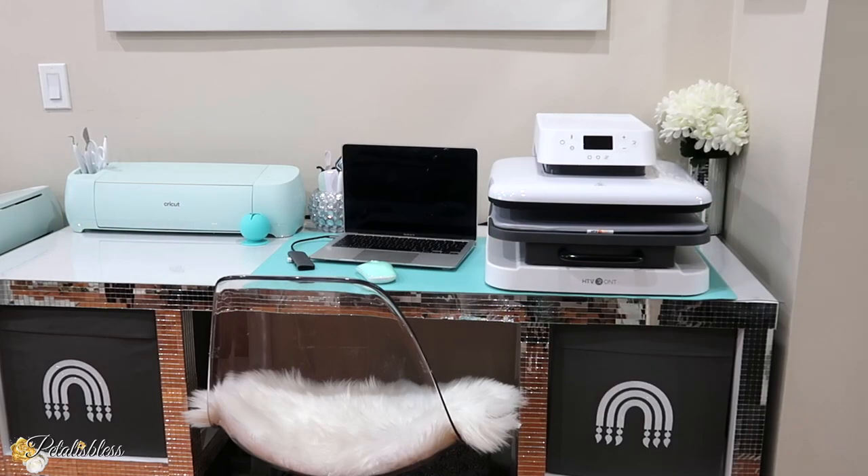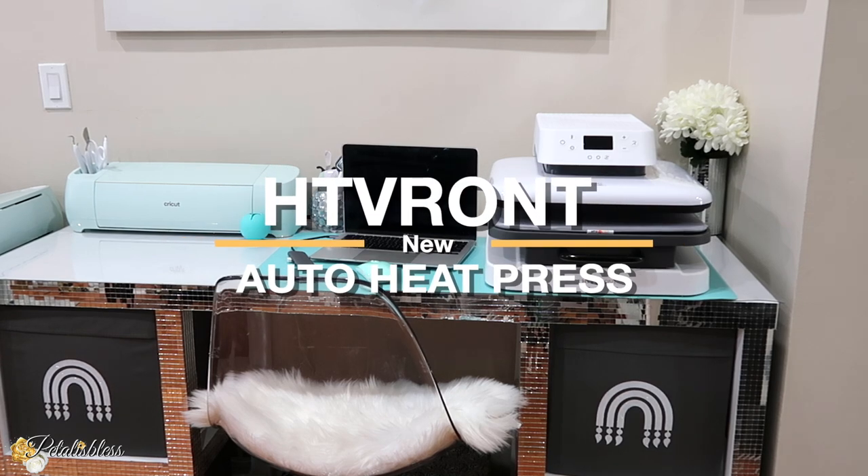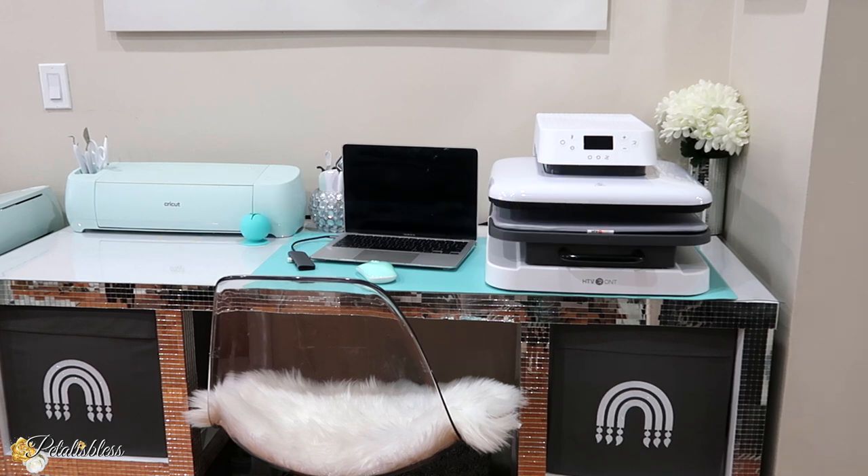Today's video is sponsored by HTV Ronde. They sent me over their new auto heat press to do a review on. I'm going to have a look at it and show you my thoughts on it. For this auto heat press, HTV Ronde is having a Kickstarter program where you can get it right now for a cheaper price until August the 20th. I'll leave the link below for that so you can go over and check it out.